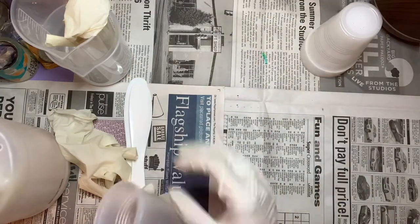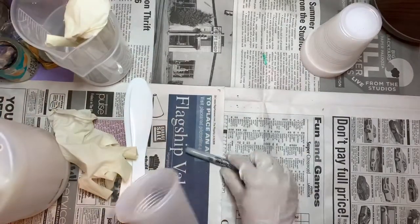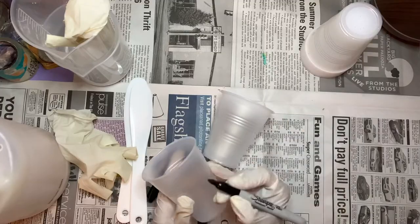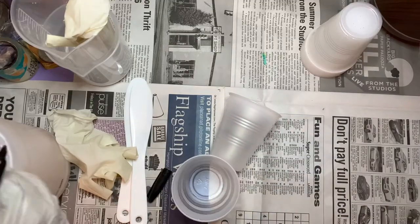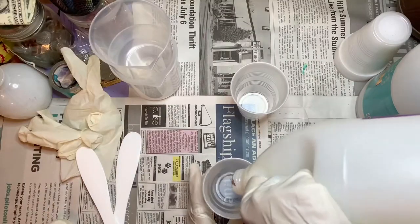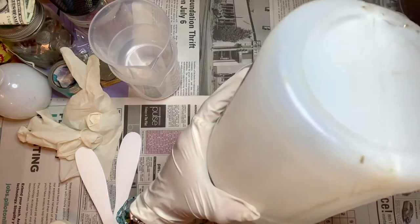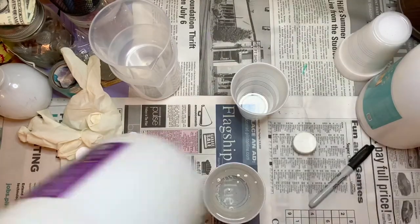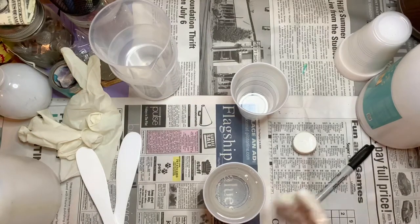I usually take the cups and use a Sharpie to draw a line to show where I'm going to pour up to for the hardener and the resin, because it's important to have equal parts of both. They have to be equal. If they are not equal, your project is not going to cure properly - it's going to be like gummy, which is kind of cool.